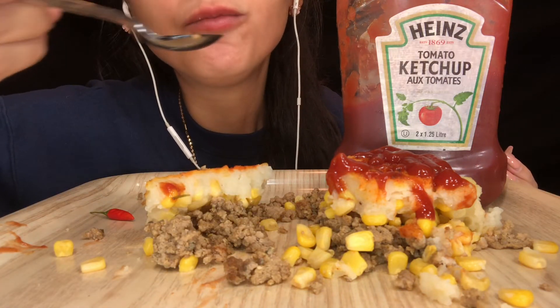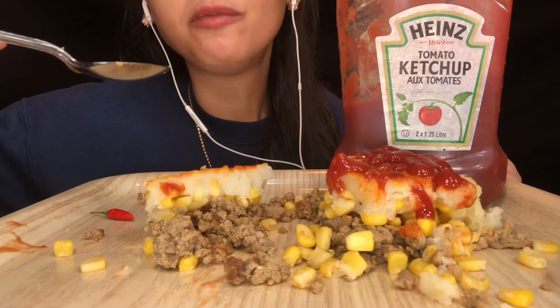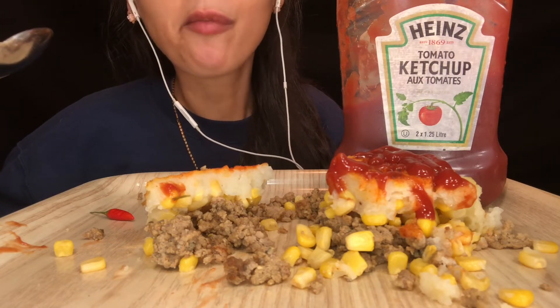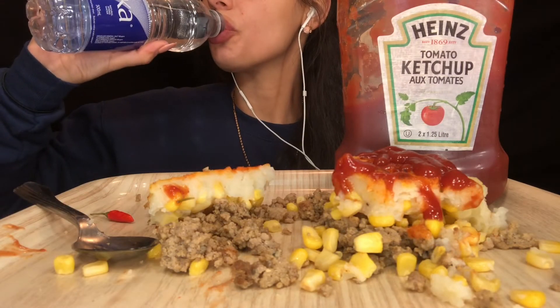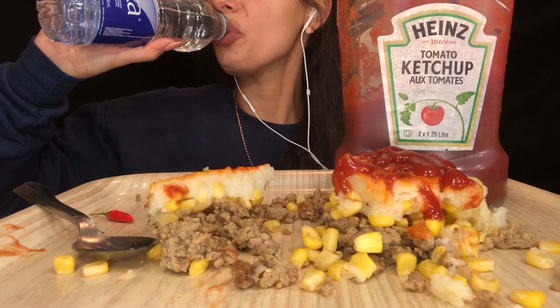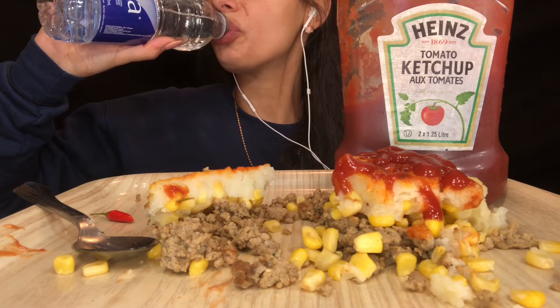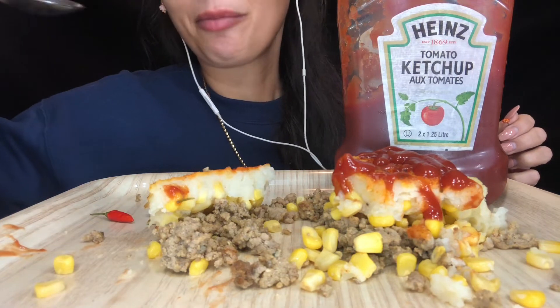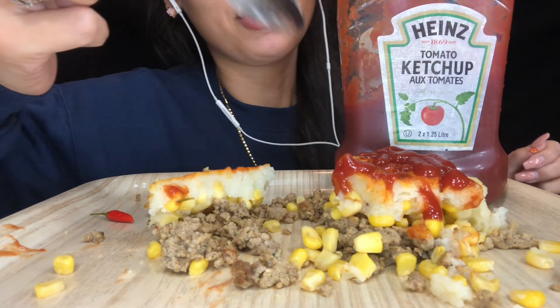So let's eat — so good! I brought myself that second pepper, but my mouth is starting to burn.